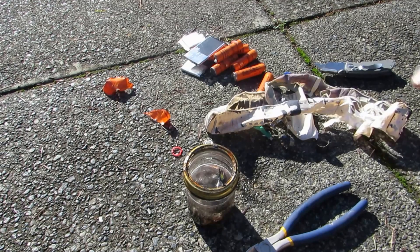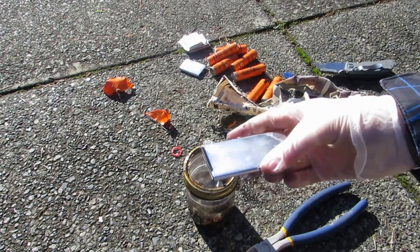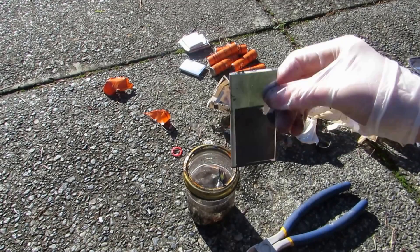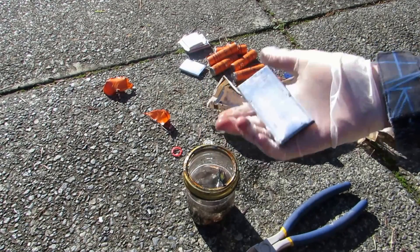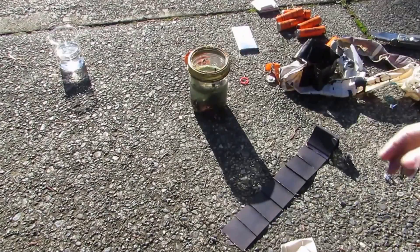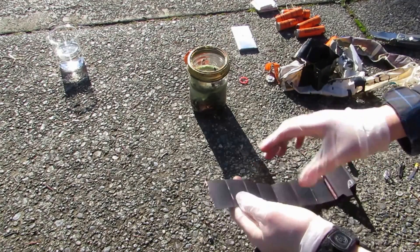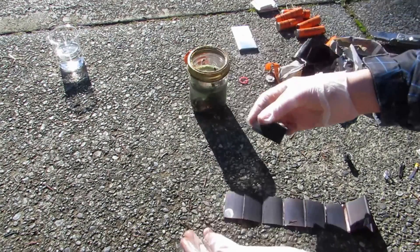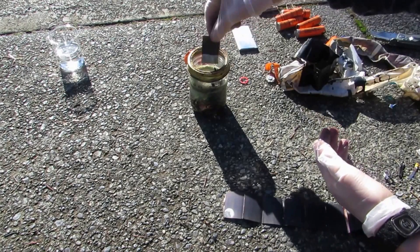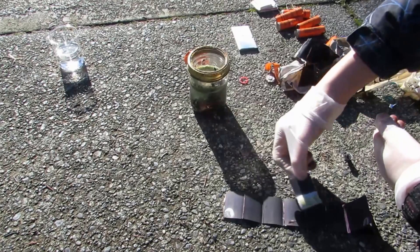I'm going to put that aside and take apart one of these square batteries. These might still be working, and if they are they should be a great source of lithium. I didn't think this was lithium right here, but it's heavily oxidized and it is lithium — I can prove it by simply taking a square piece. You can see it's reacting right there with just the water on my fingers. If you dip it into the water, you can see it reacts very heavily and extremely quickly.